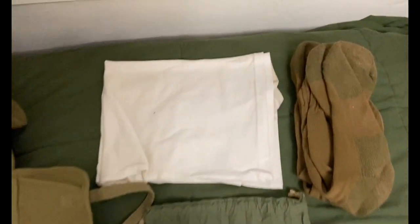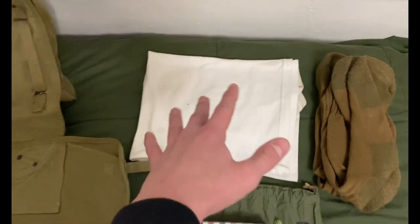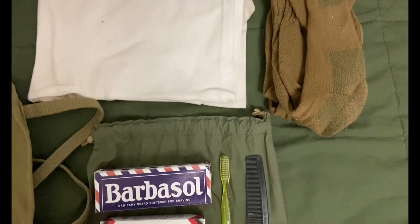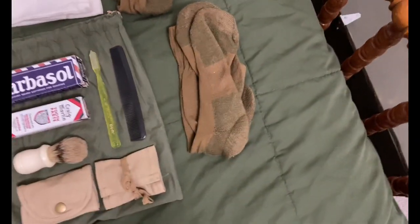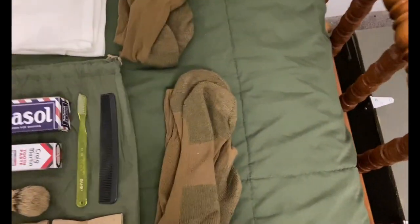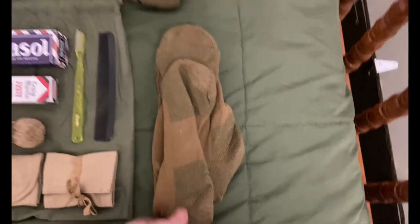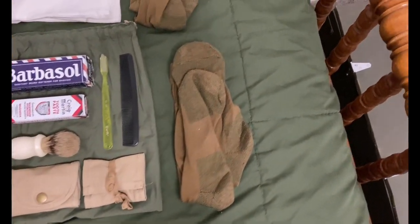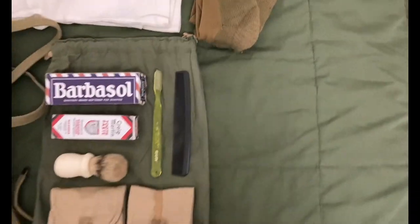Over here I've got my extra T-shirt — you could carry a tank top or something, I just carry a T-shirt. Next I have my socks. You could fold them into each other the usual way, but I do it flat because the other way makes them bulge out the sides a little and it's just easier to pack them like this. So that's two pairs of extra wool socks.